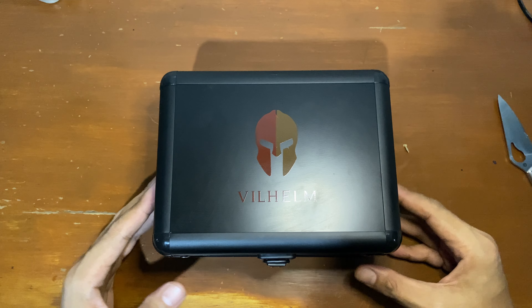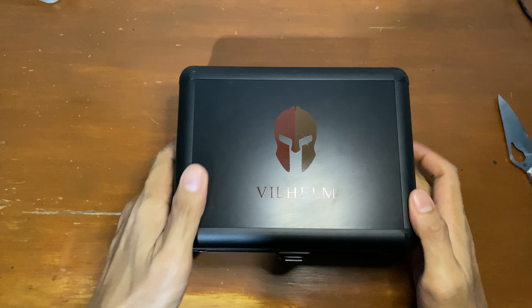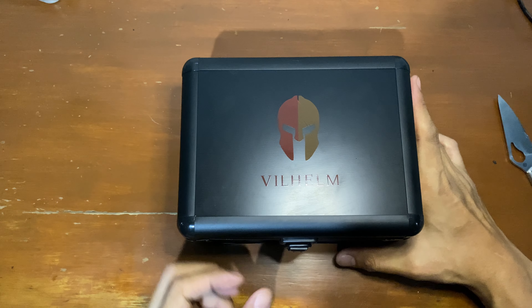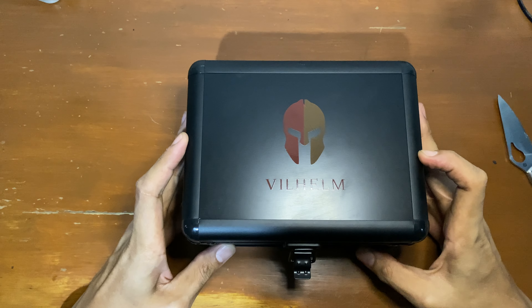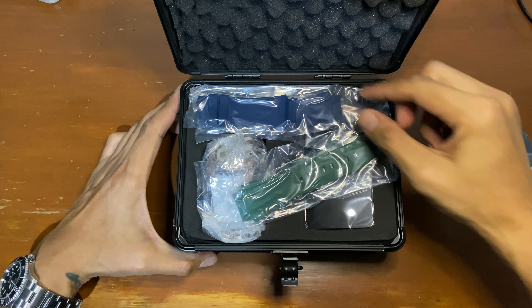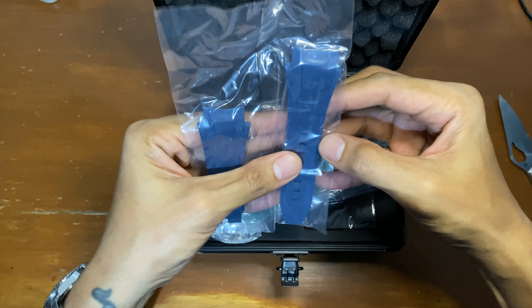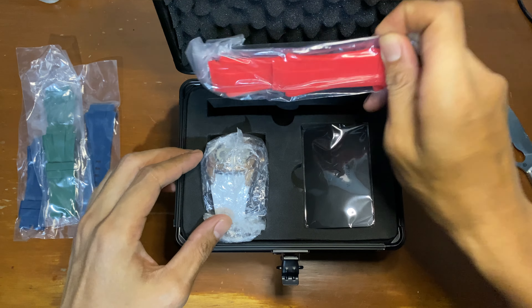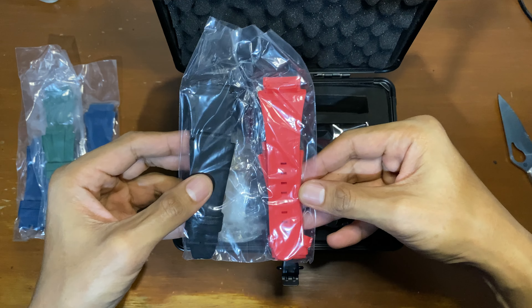So here it goes, let's see what's inside. We have a plastic hard shell case with the Wilhelm logo on top — it's like an aviation or military-inspired box. And inside we have a blue strap, a green strap, and a black and red strap.